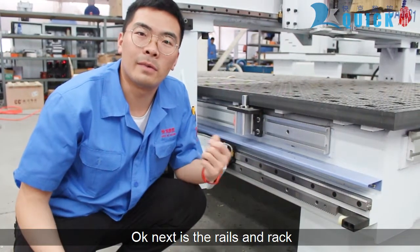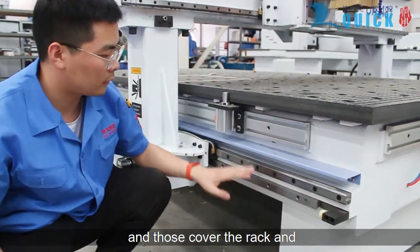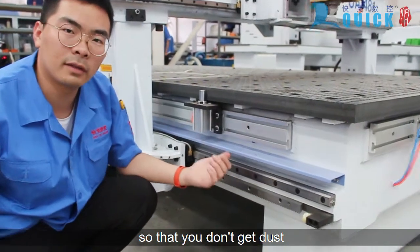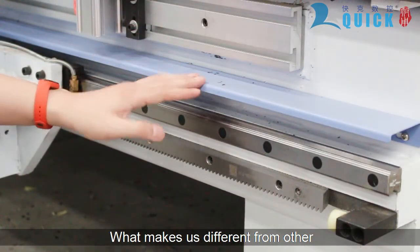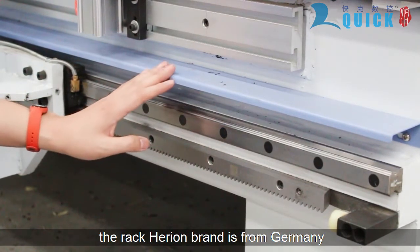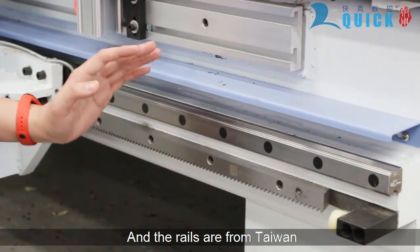Next are the wheels and the rack. They have covers over them that protect the rack and pinion and the linear guides, so you don't get any dust and debris into these items. The rack and pinion brand is from Germany and the wheels are from Taiwan.